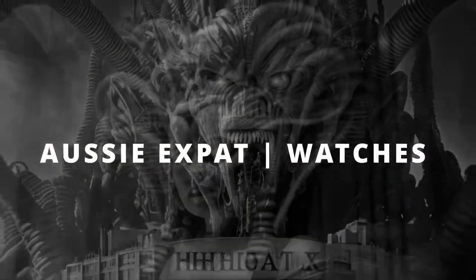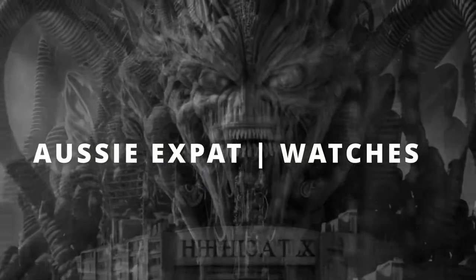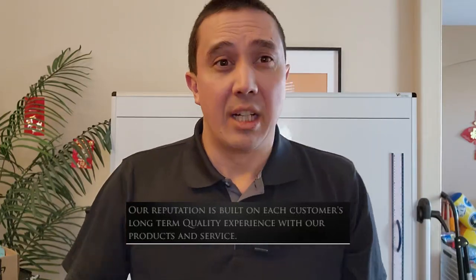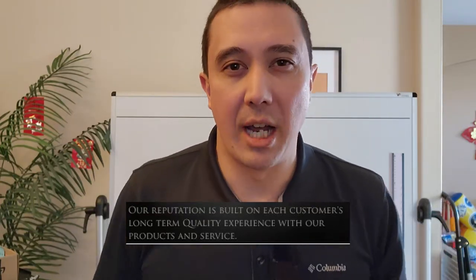This is a Rubber B strap and it is not going to be touching one of my watches ever again. This company, Rubber B, sells very expensive straps. I ordered one in June of last year — $270 — thinking it's a luxury product. They say so on the website, with both the product and the quality of their service. They will not stand by their product, and the quality of their service is childish and unprofessional.